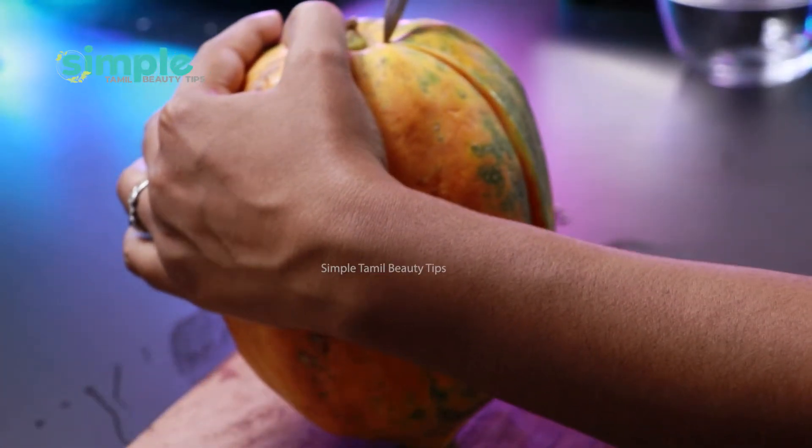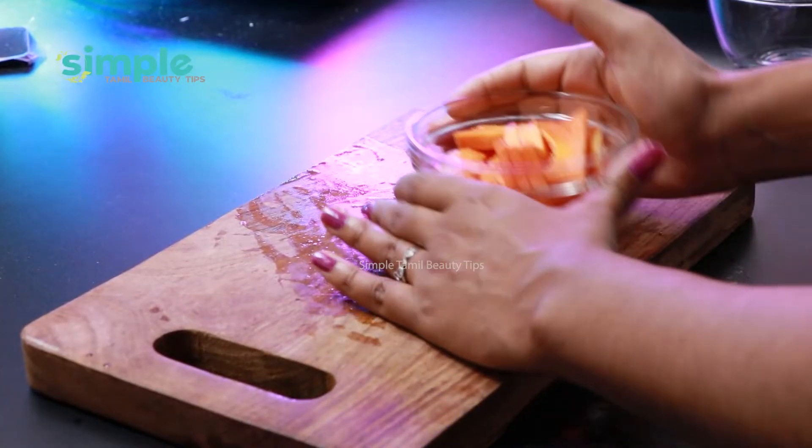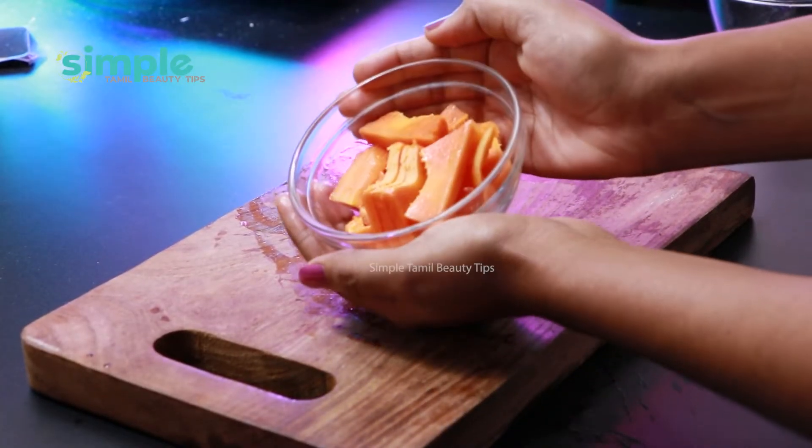This is a very good ingredient, so let's put it in a bowl. If you have a small piece of this, put it in a bowl. It is so important to do this. So let's mix it.